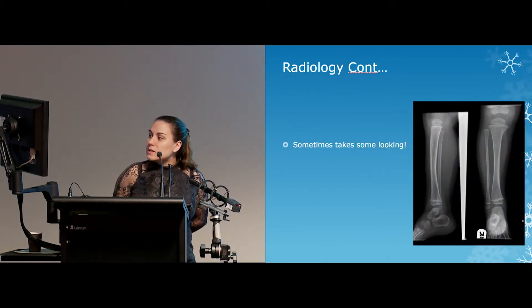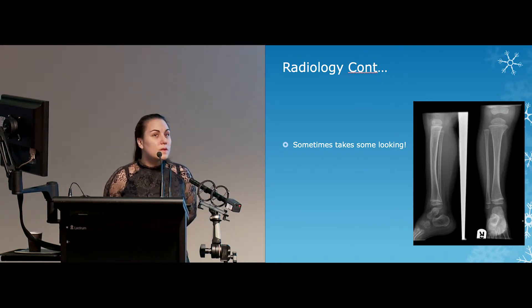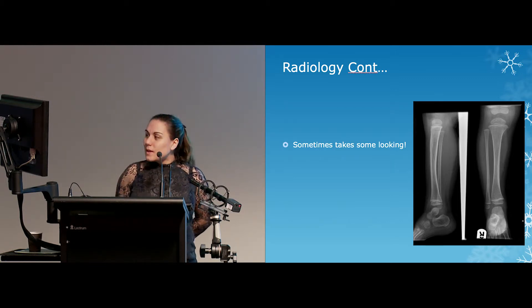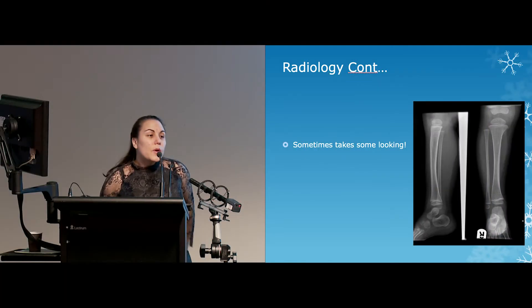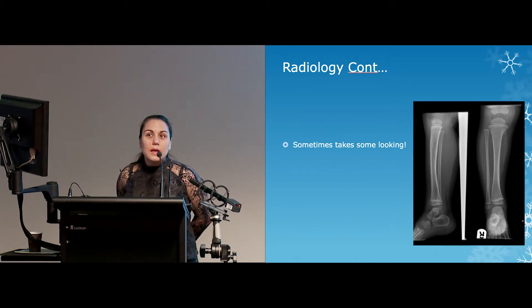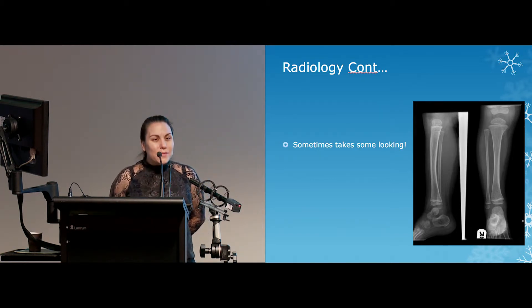Sometimes it's not easy — sometimes it's very subtle and hard to see. That's a toddler's fracture. It's very common in the two-year-old and under group. When they're learning to walk, they fall over and there's a little crack. It's very commonly missed. They often come into our paediatric orthopaedic fracture clinic and we'll see callus around there and think, oh, you had a fracture.